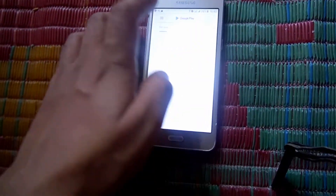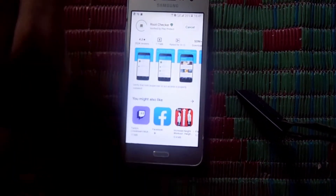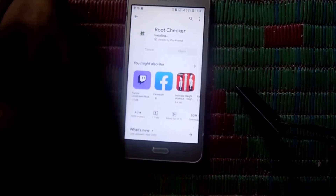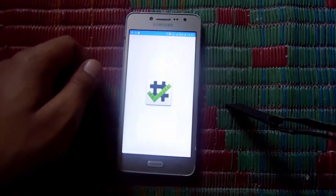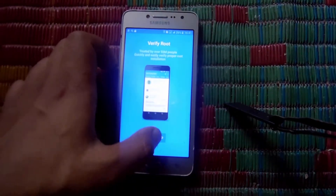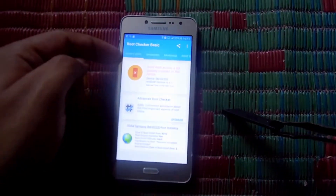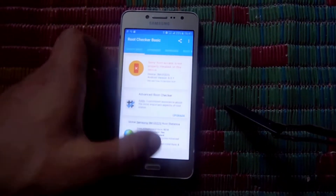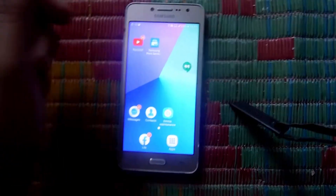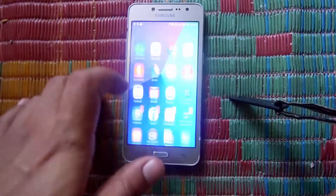Download the Root Checker app to know whether the phone is rooted or not. After downloading, open the application and you can see the confirm and get started option. After that click on verify root. You can see that root is not properly installed in your device — root is not installed. The main rooting process is now starting.